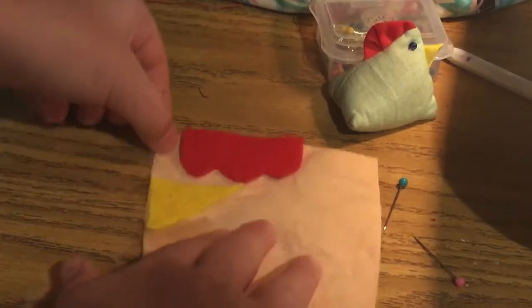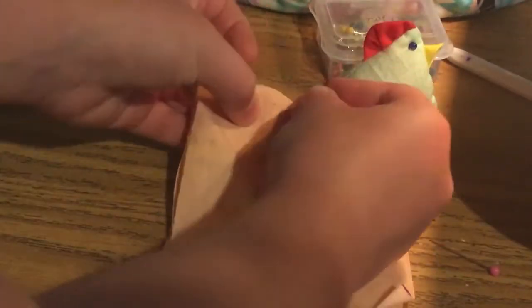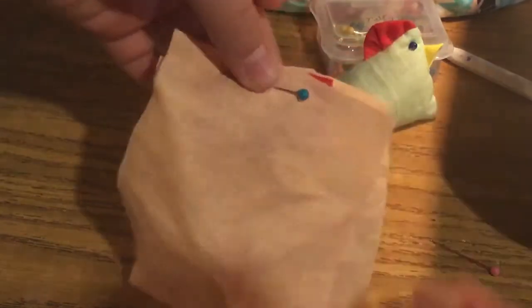First, take one square and lay it down. You lay the comb upside down against the edge, pretty close to the corner but not on the corner. Then you lay the beak right next to the comb but on the left side — that's how it's going to look. Then you lay the other square on top, pin it down, and pin the beak and the comb so they stay in. Because you'll be flipping this inside out, they will end up showing.